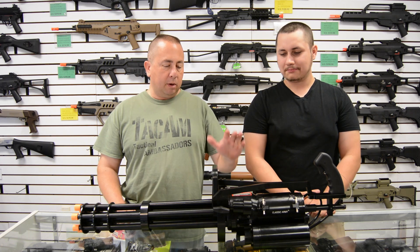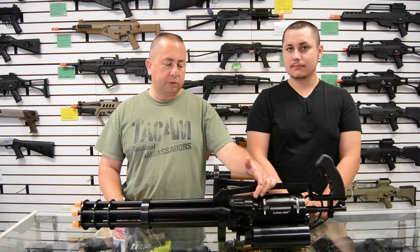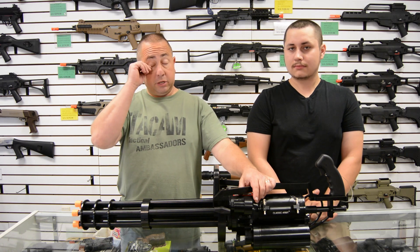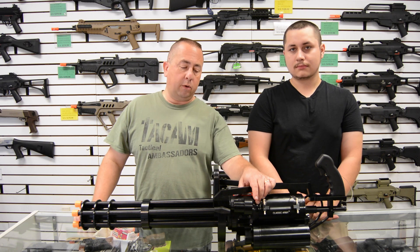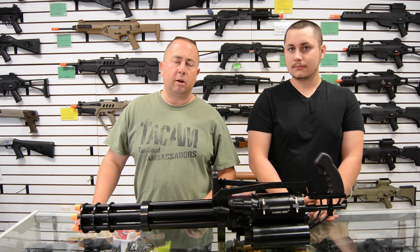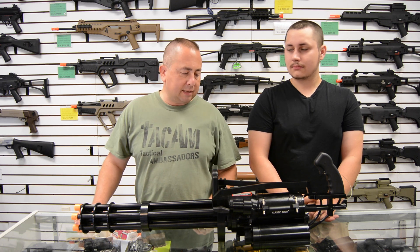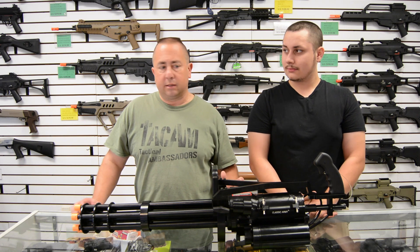It is the most reliable of the airsoft miniguns you can buy. It's built off the Piper Precision spec — Piper Precision is a company out of Texas, the gentleman is currently out of Paio. He designed this, used to build it in America, then sold the designs to Classic Army, and Classic Army said 'hey, we'll do it.' So this is what you get.